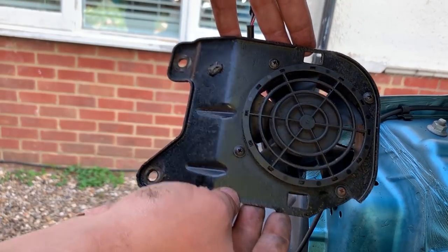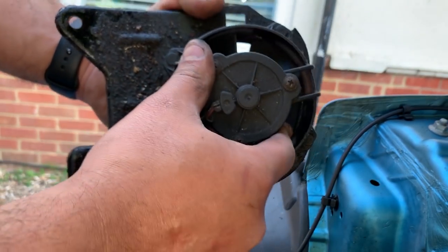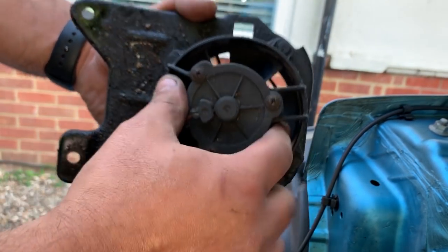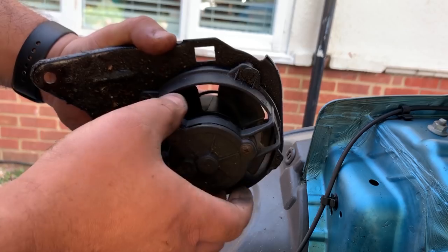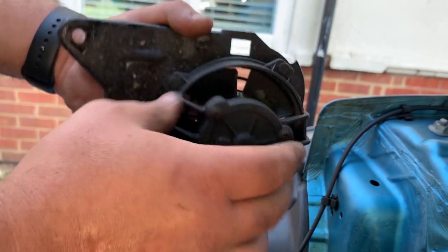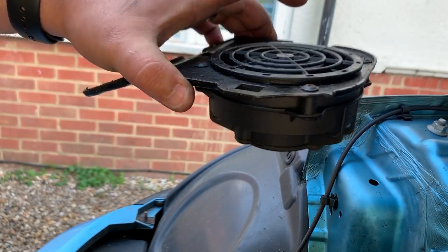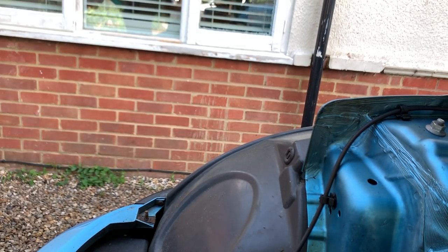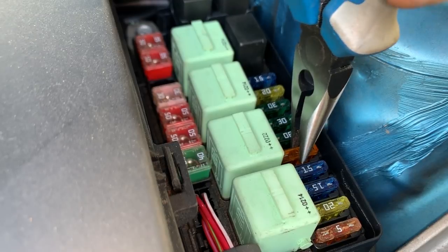Here it is — the power steering cooling fan. I think we're on the right track, look at that. It's broken — it's seized. Let's see if we can unseize it. Yeah, it's knackered — totally knackered. So that was our problem for sure. That's why the five amp fuse was blowing. I'm going to leave this disconnected, put another five amp fuse in, and see if we can get the cooling fan working now.